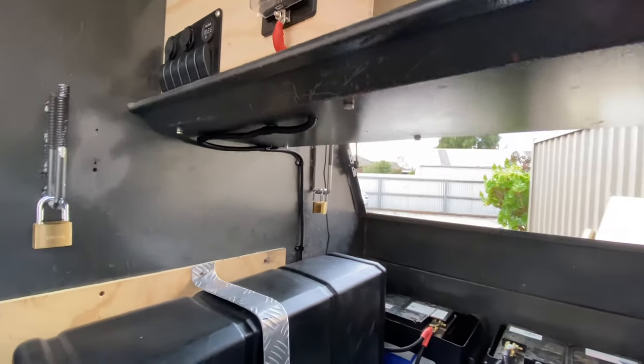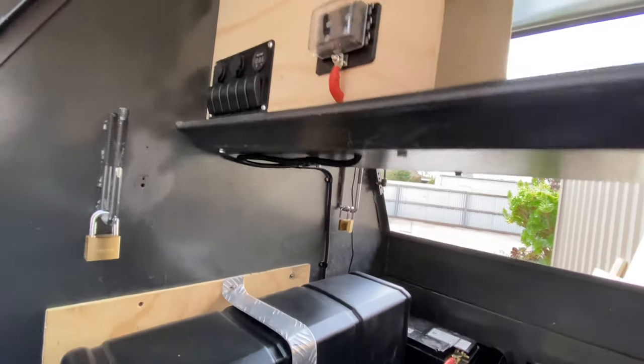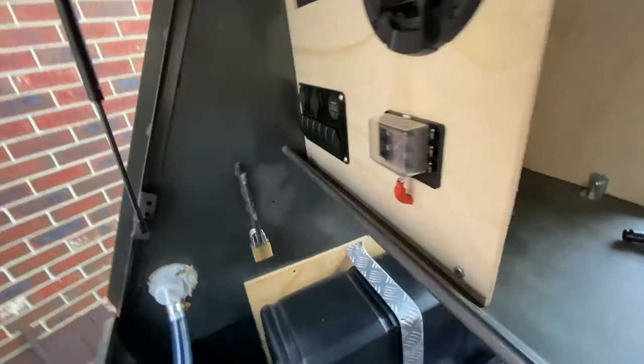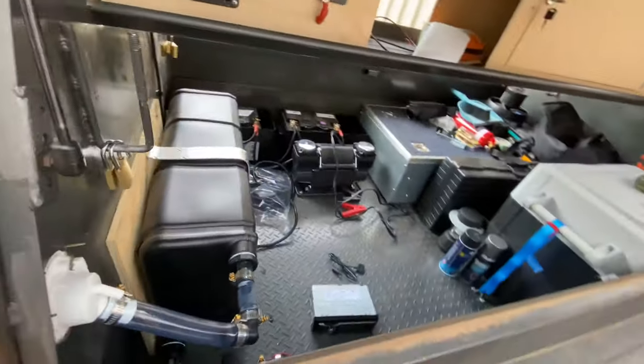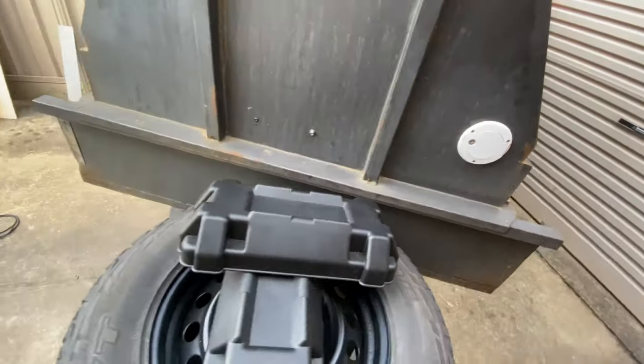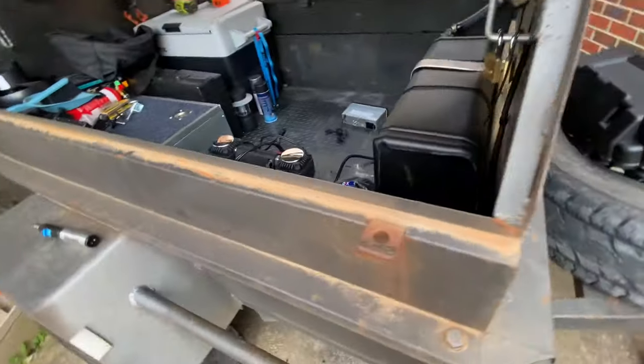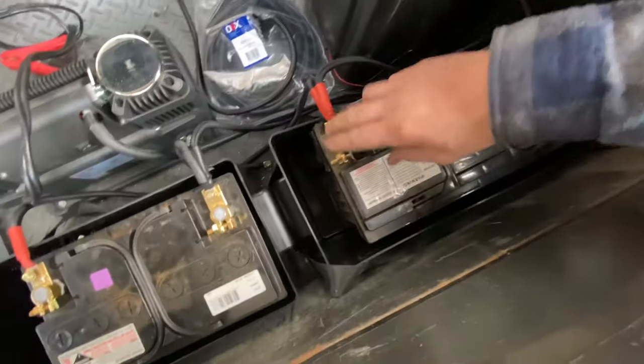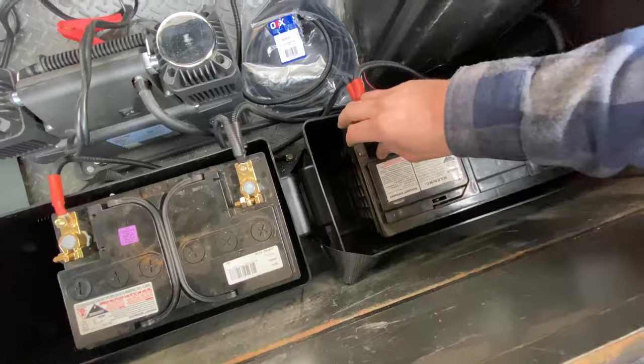There's the cable all mounted up - used P-clips to route it. It's come in through the steel behind there, and at the battery side it loops down the bottom onto the positive terminal, so we're draining the batteries evenly now.